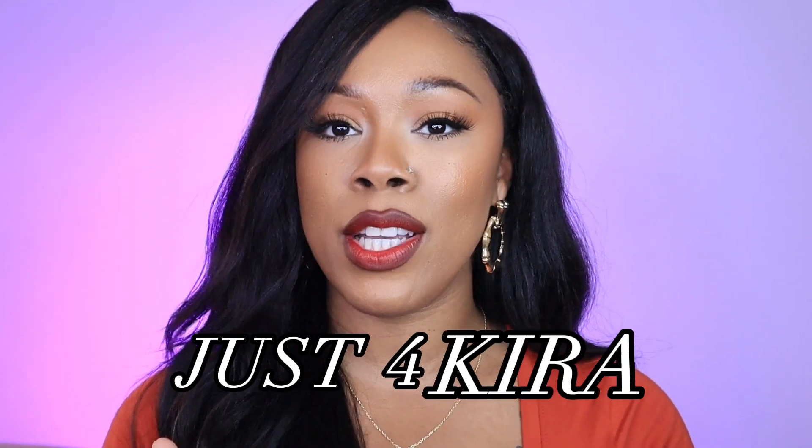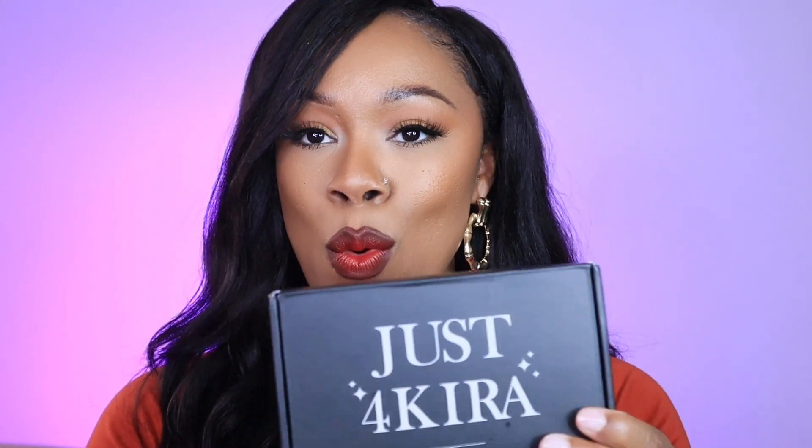Hey beauties, welcome back to my channel. My name is Brittany — if you're new here, welcome; if you've been here before, welcome back sis. Today I am going to be reviewing contact lenses from a company called Just For Kira. They were nice enough to send me over a box of contact lenses, and we are going to check them out.